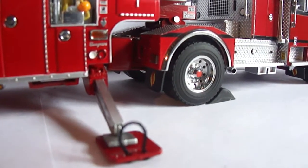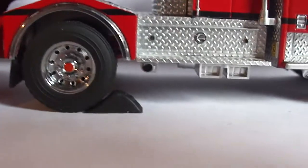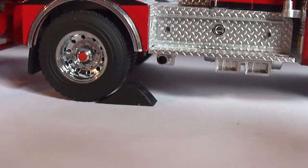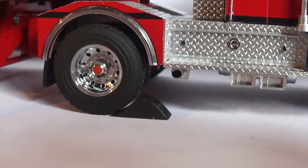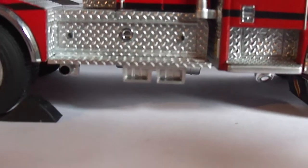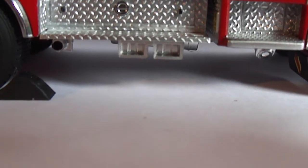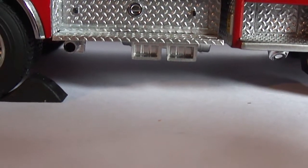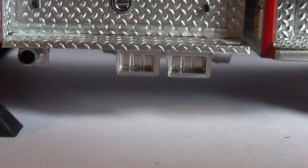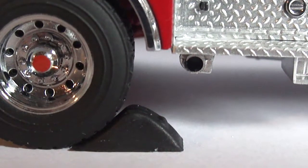The mud flaps, the authentic tread detail, and the exhaust are really cool on this model. I will flip this over very carefully before we're done to show you the underside — that would be where the wheel chocks go, but obviously they won't fit in there, so that's basically worthless. The exhaust is hollowed out, which makes it look very realistic.